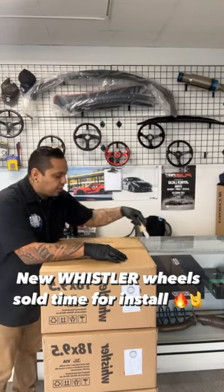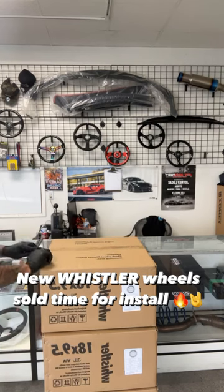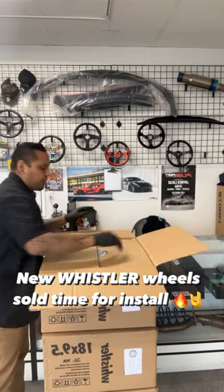All right guys, we're back with another box opening video. Today we're getting ready to drop some new wheels and tires on a 2010 Civic. We went with some Whistler wheels — shout out to our boy for hooking us up. If you guys need a set, make sure you let us know.